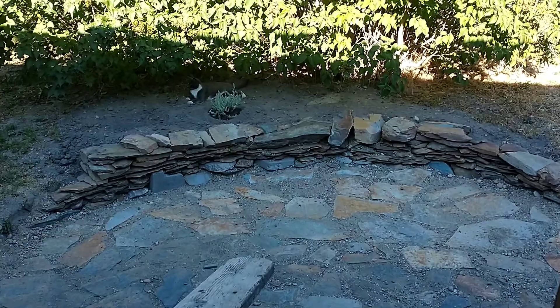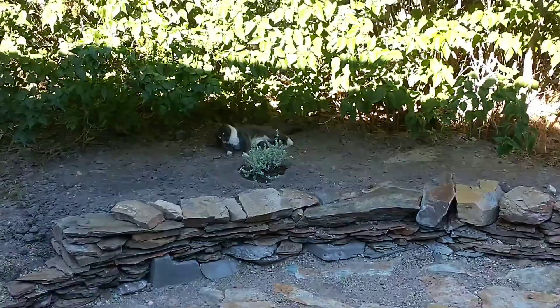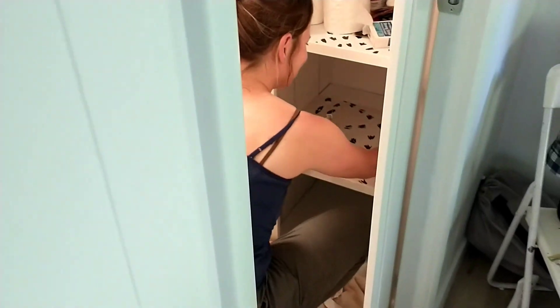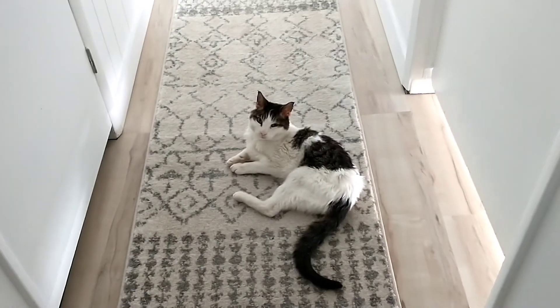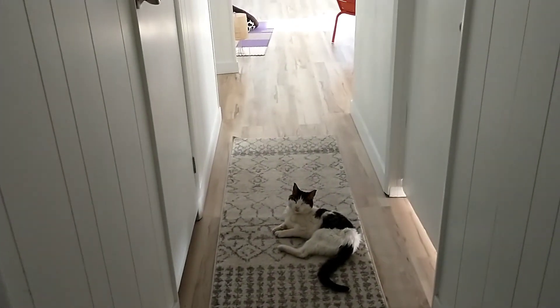Bill is enjoying the new spots in the garden. Stop it! Skinny old man.